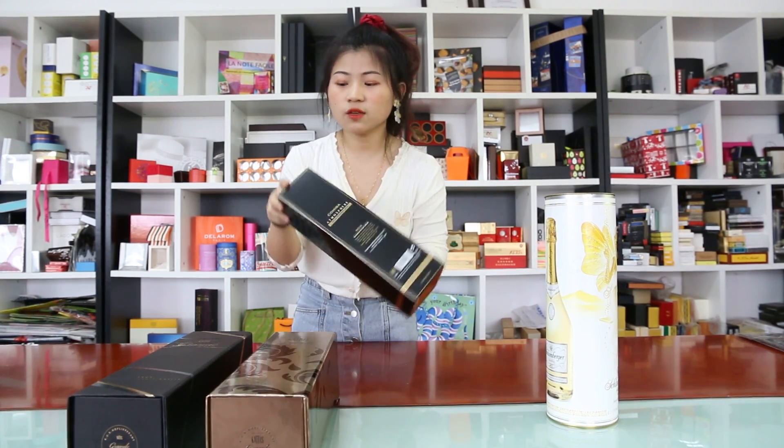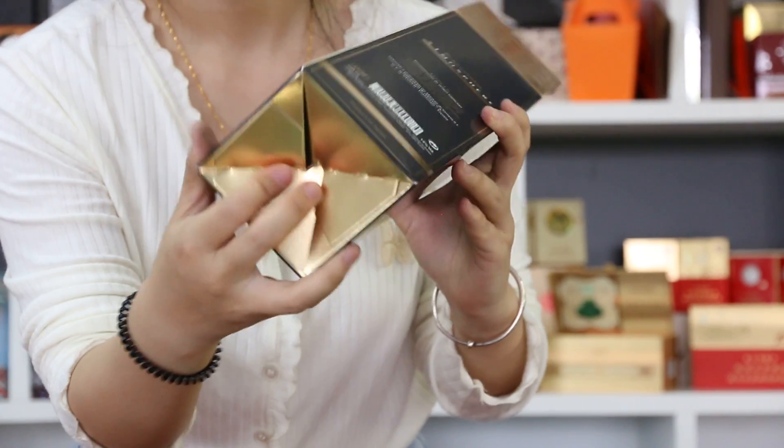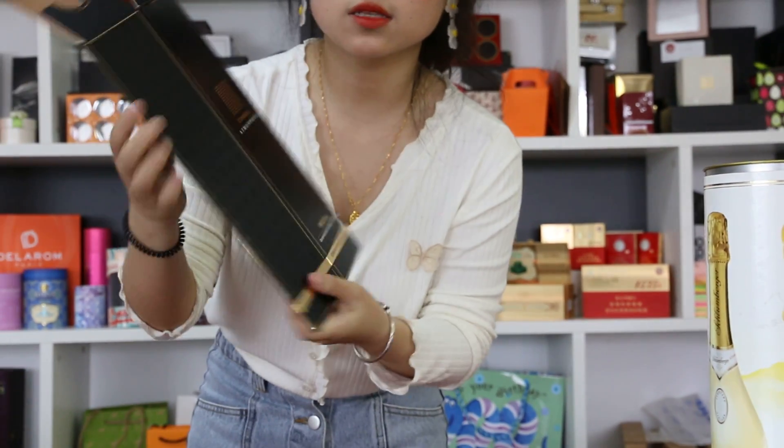The next is the folding box. It is made from card paper and has an outer bottom, like this. It is flat shipping, so the shipping cost is cheaper.